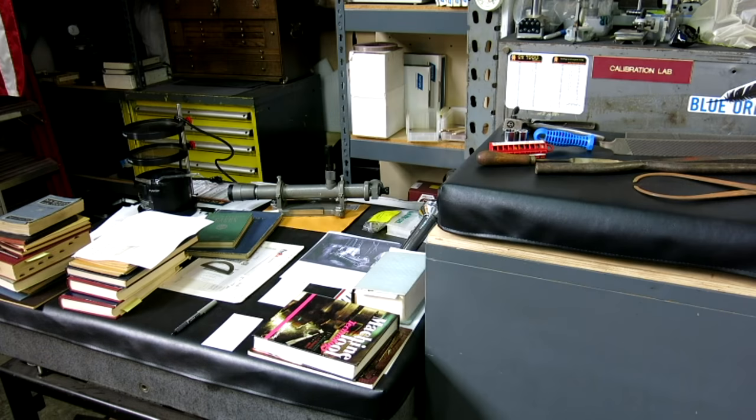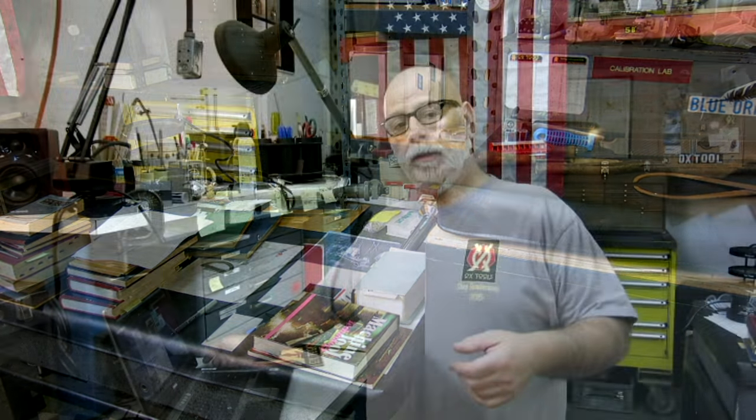Welcome back to Ox Tools, I'm Tom. I've saved up a big batch of meatloaf for you guys. I know you guys really like these meatloaf episodes, so no machining and no tool making stuff in this, but we've got some really interesting stuff to look at. We have some updates on things from the last meatloaf and just a mixed bag of really neat stuff. Let's go check it out.